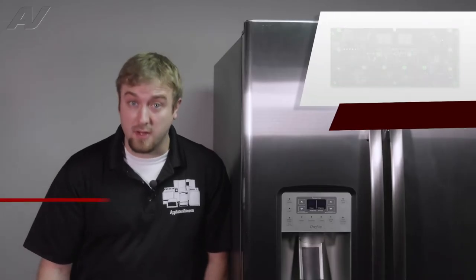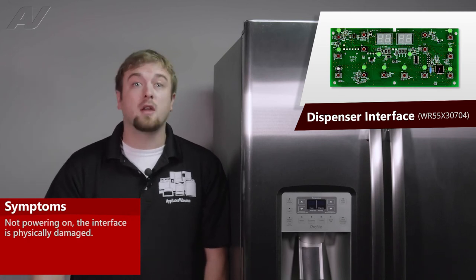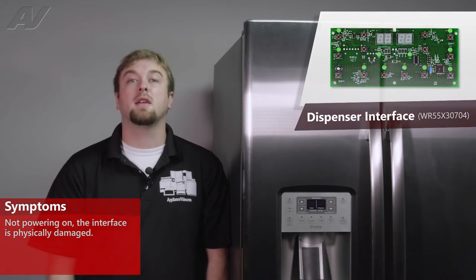The main reasons why you'll be replacing a dispenser user interface is if it could be not powering on, or it could be purely cosmetic where you've hit it with something and it has a crack in it.